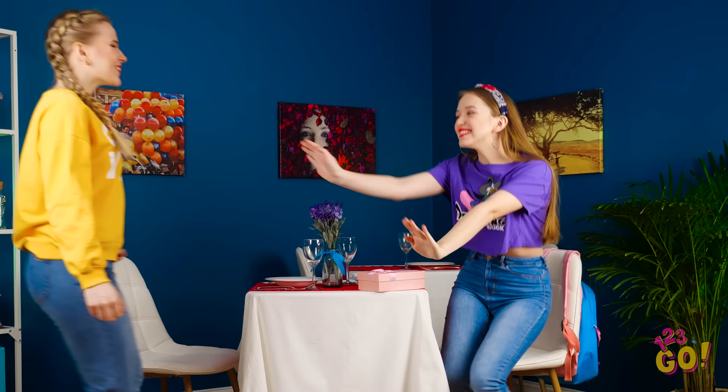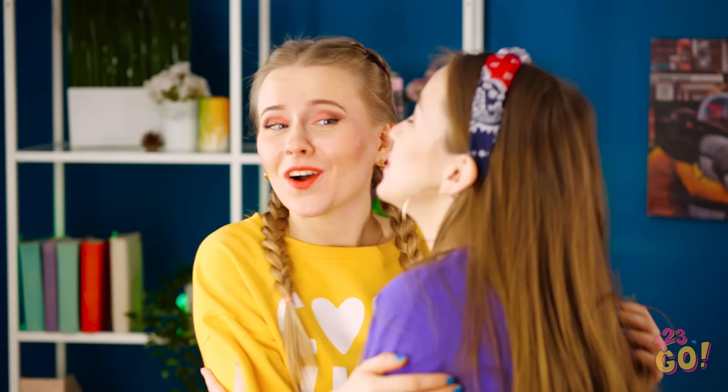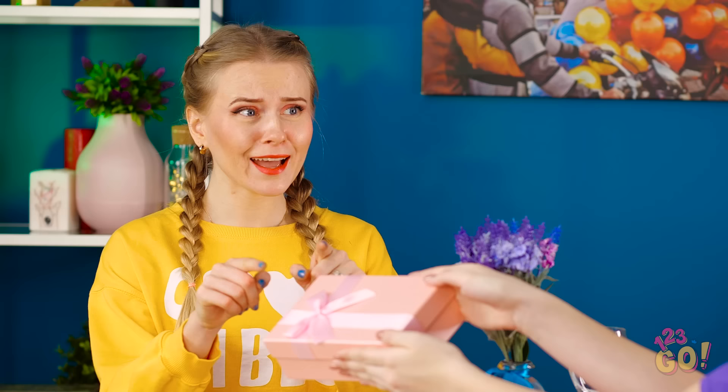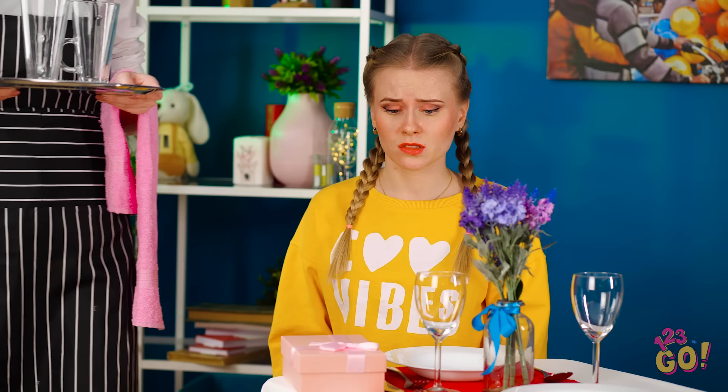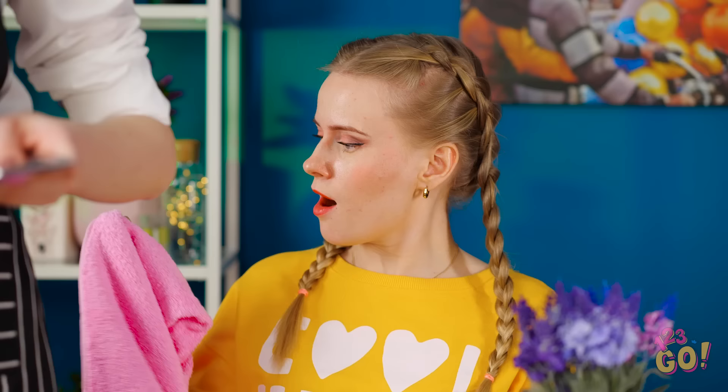I can't believe it's been three years since Kate and I have been besties! Happy friendiversary, Kate! You too, Lily! In honor of us being besties for three whole years, I got you a little prezzy! Oh wow, that was so sweet of you! Before you open it up, do you mind if I make a quick trip to the restroom? Oh no, I totally forgot to get Lily a gift! Ugh, that won't work. But this sure can! All I need is this hair elastic and I'm good to go!